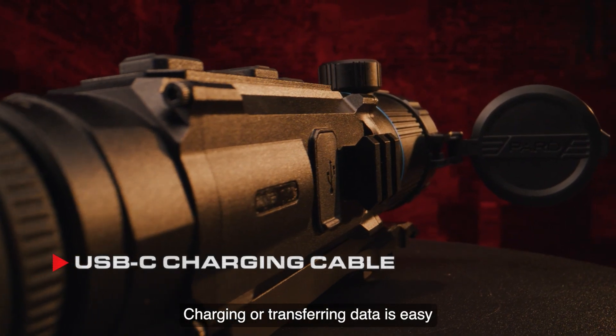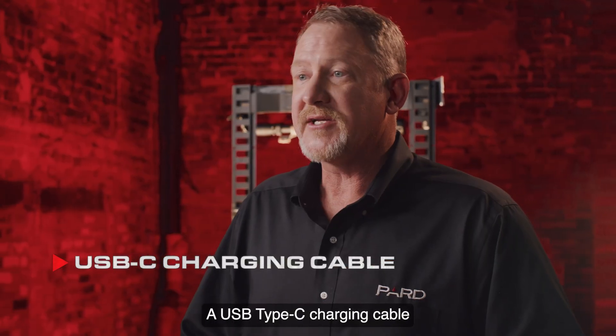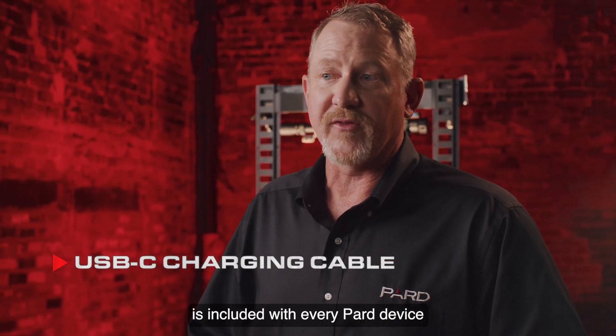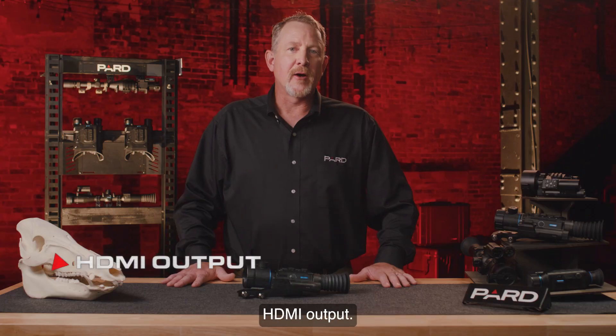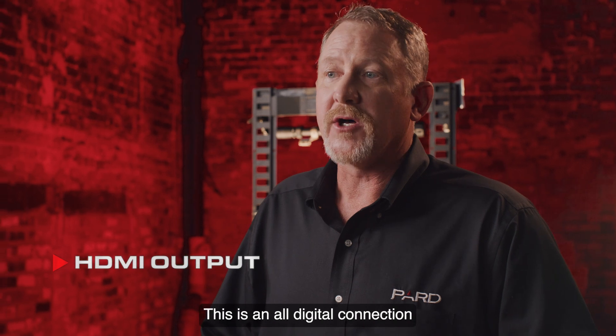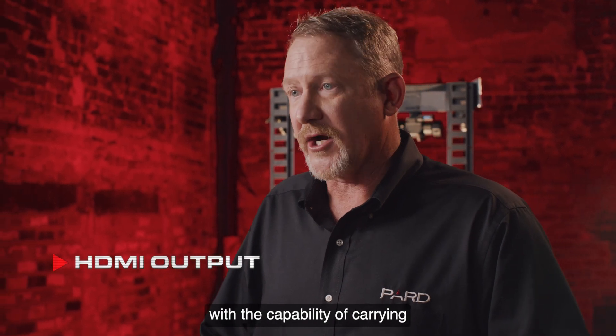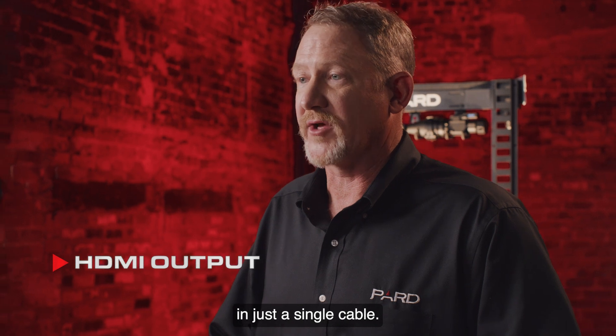Charging or transferring data is easy with the built-in data interface options. A USB Type-C charging cable is included with every Pard device to easily power the device. HDMI output: getting high-quality audio and video is made easier with HDMI — an all-digital connection with the capability of carrying and transmitting multi-channel sound and video signals in just a single cable.